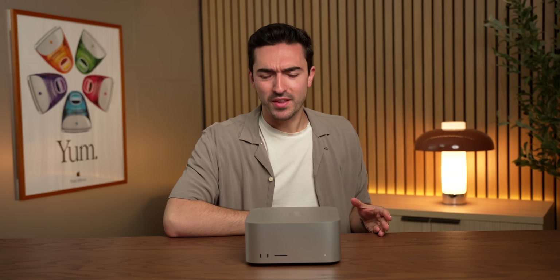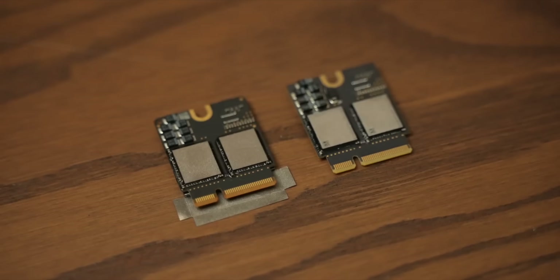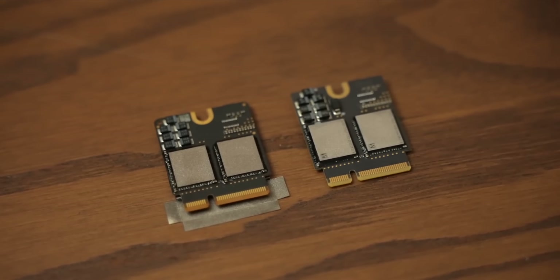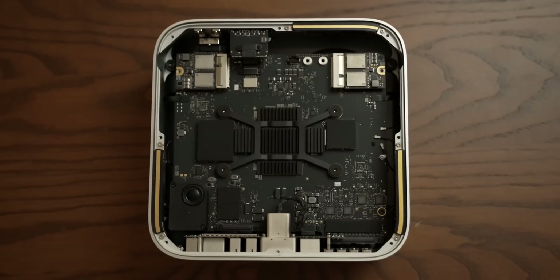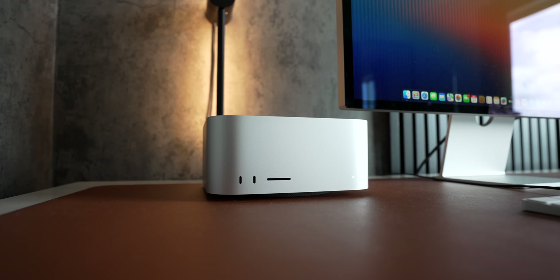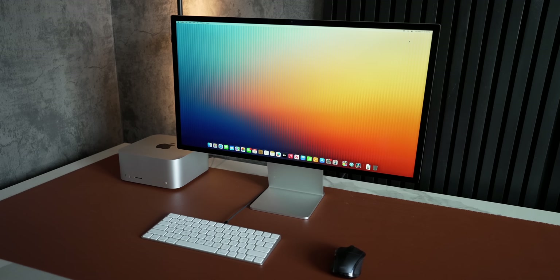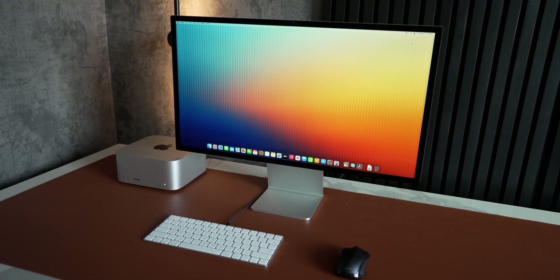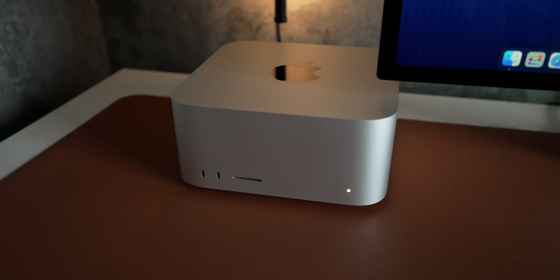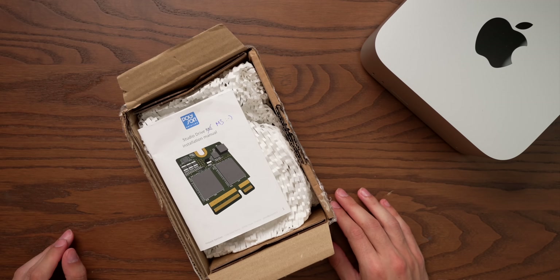The M3 Ultra Max Studio has been out for a couple of months now, but there's something that's been eating away at me. At the end of last year, I did a video upgrading the M2 generation of Max Studio with Polysoft's up to 8TB SSD upgrades. But since the arrival of the M3 Ultra, both the guys at Polysoft and myself have been wondering if there's anything different about this new generation. It's a totally different chipset, but can you still use the same storage upgrades? Well, today we're going to find out.